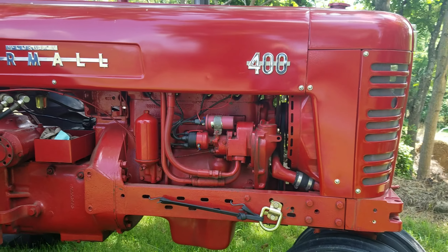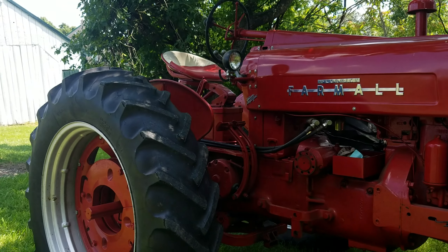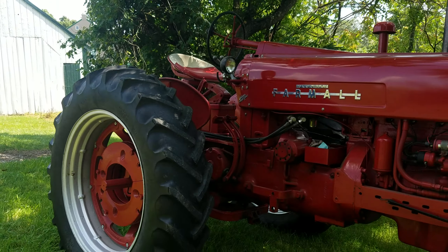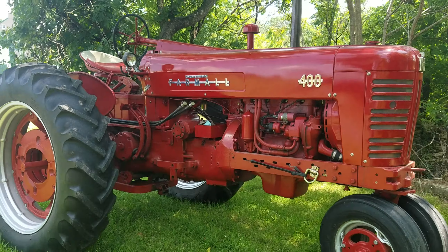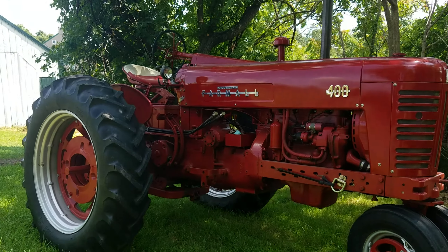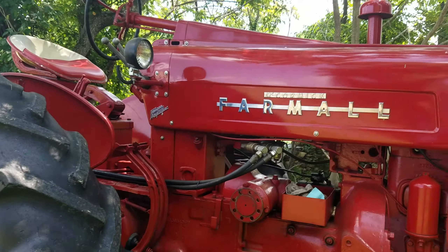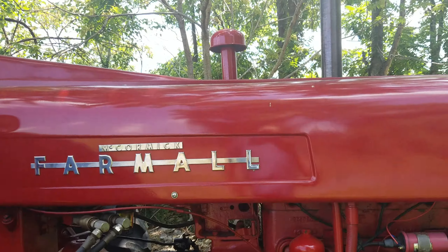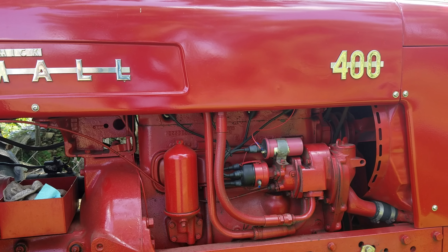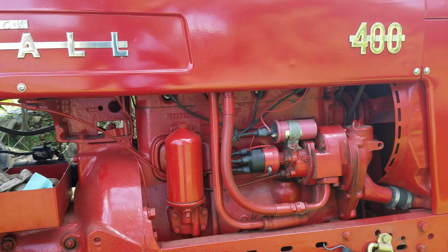Hey, how's everybody doing today? I was asked to do a walk-around of the old 400, so let me try to get it in the screen here. It's a 1955 model — I bought it roughly 25 years ago, bought it from its second owner.